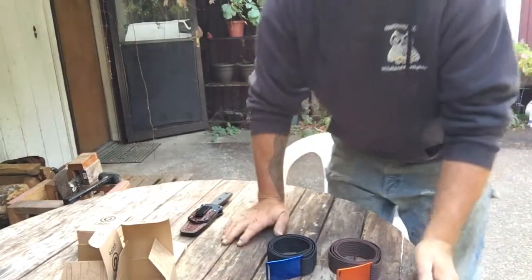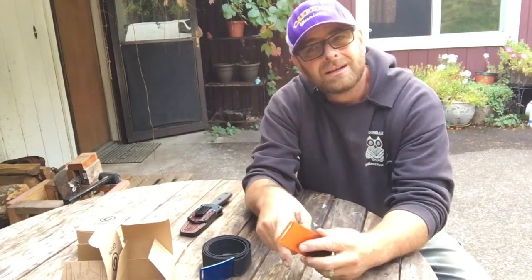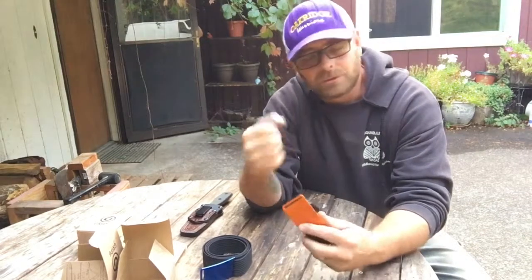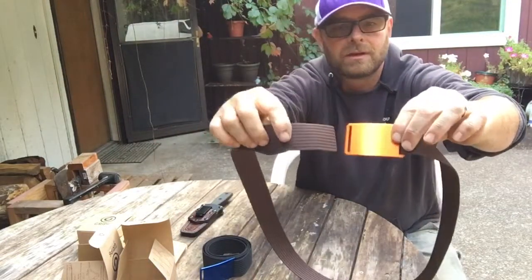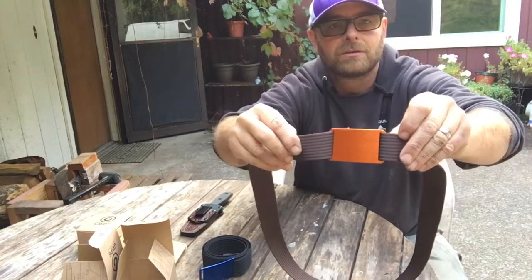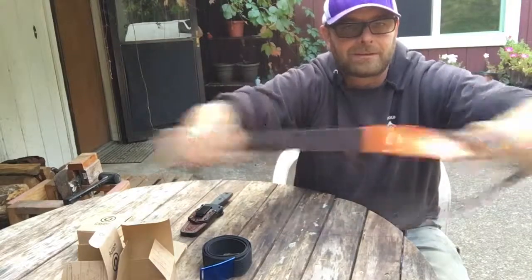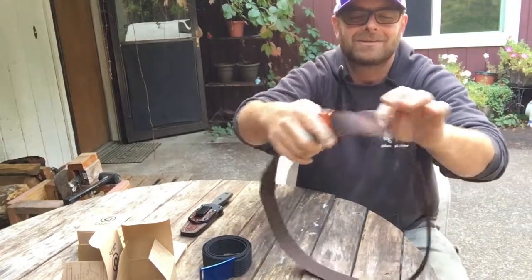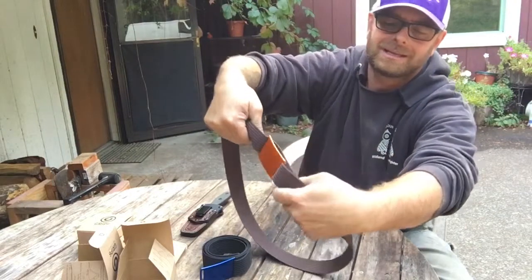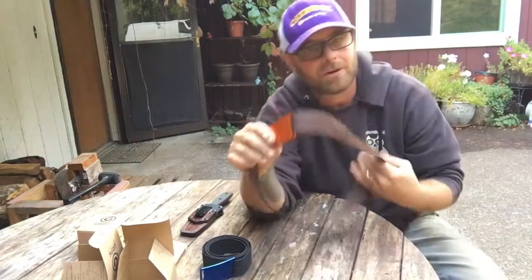The problem I've always had is I fluctuate in weight. I'm not overweight, but sometimes a belt in the morning won't fit right, or in the afternoon won't fit right from the holes. This is not a problem anymore. This belt goes in the front so you don't see the strap — it goes behind you and comes off. Once it's on against your waist, this belt is not coming off you. It doesn't slip all day long.